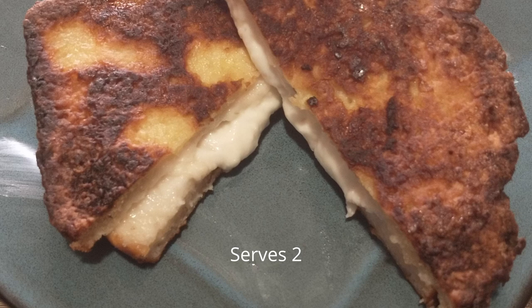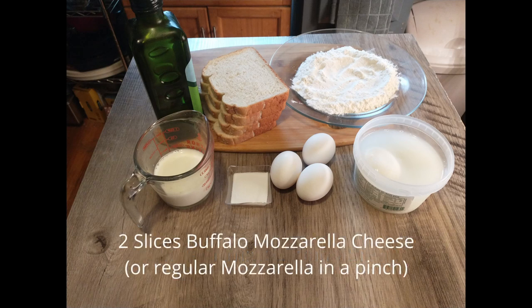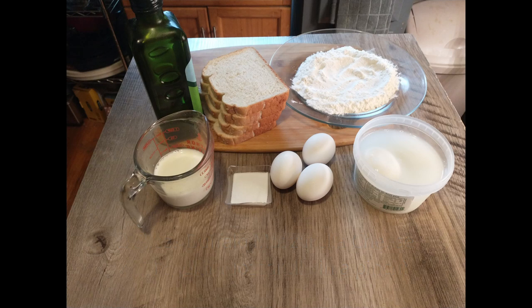Let's go ahead and go over the ingredients. We are going to need about four tablespoons of milk, four slices of thick country bread, two large slices of buffalo mozzarella, as well as some plain flour to dust with. To the flour we will be adding a little salt, and we will need three eggs which will be whisked, as well as some olive oil for shallow frying. If you don't have olive oil you can use a vegetable oil — that would be just fine.